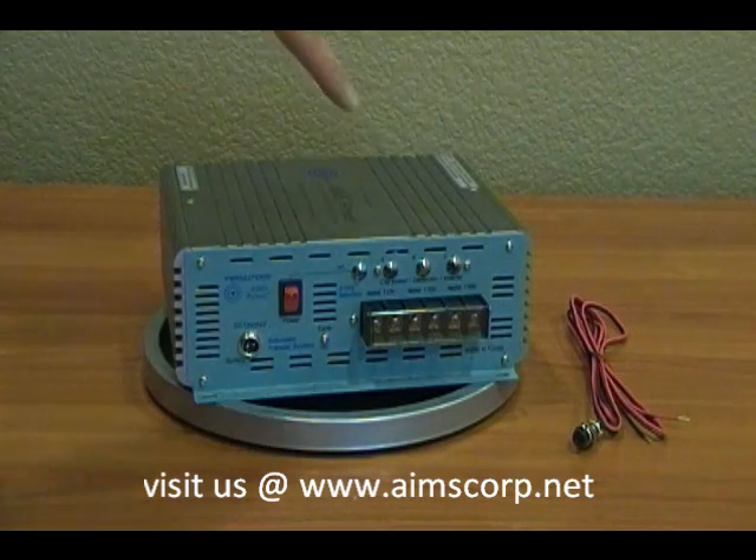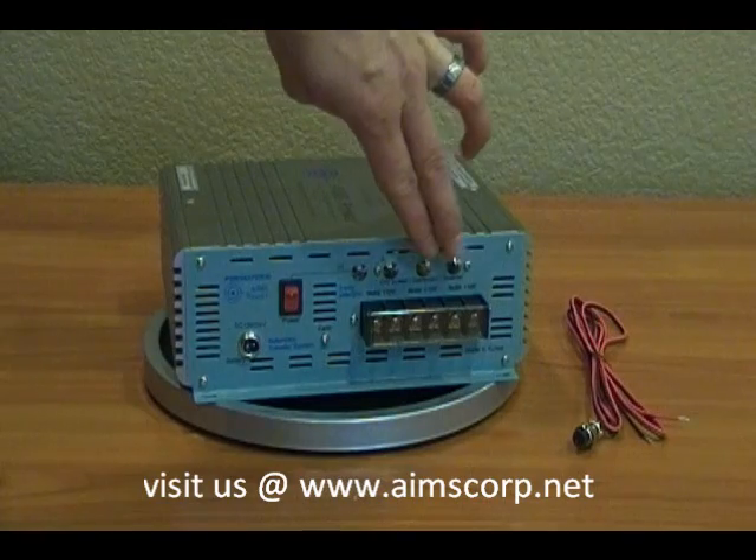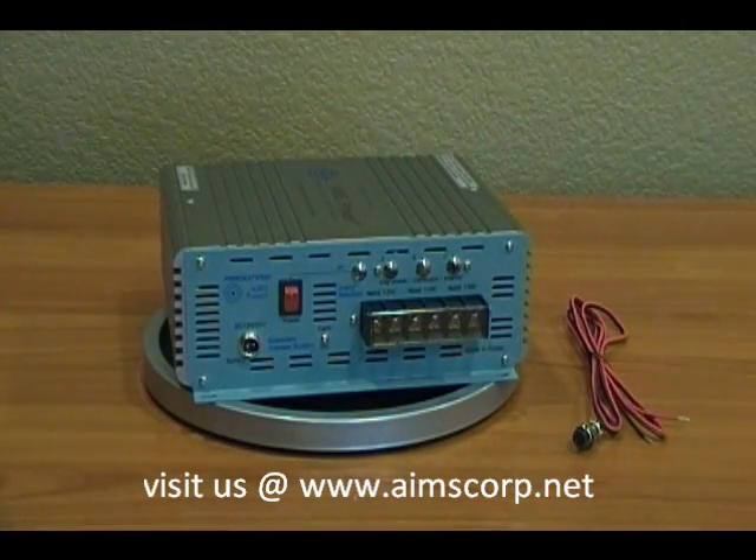On the right side you'll see three different locations where you can wire your devices in. Each location has a 110 and a neutral screw, and there's two for each source — that's why you see six screws. This gives you the option to wire in your input sources, whether it's the city power, the generator, or the inverter.